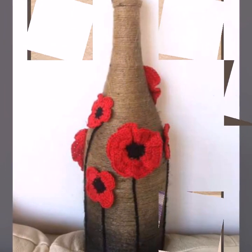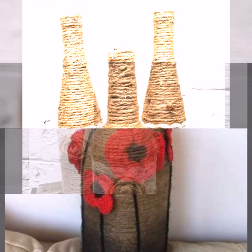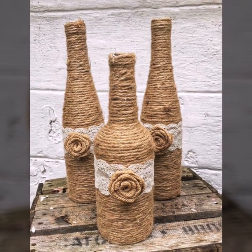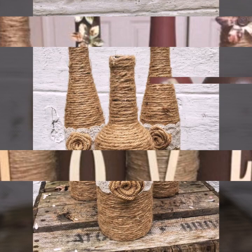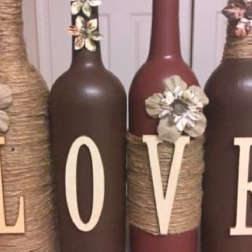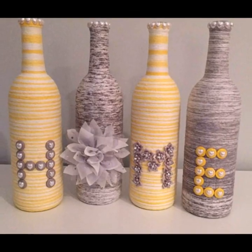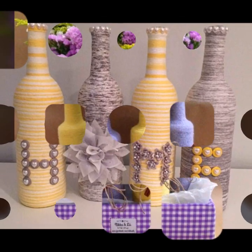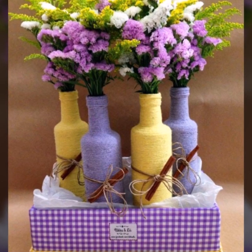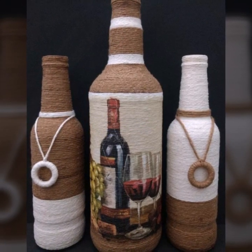If you are a new viewer watching my video for the first time, please subscribe to my channel and press the bell icon to get the latest daily updates. In this video you will see almost 30 plus ideas of jute rope wine bottles. If you like this video, press the like button and please share my videos as much as you can — I want to grow my channel.